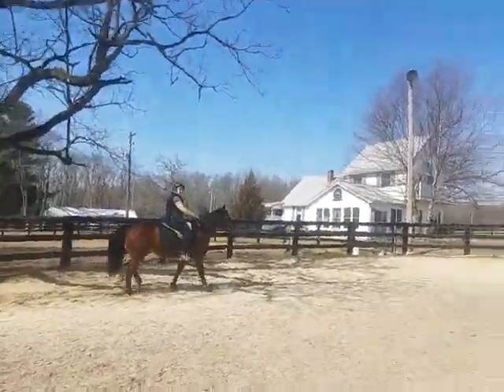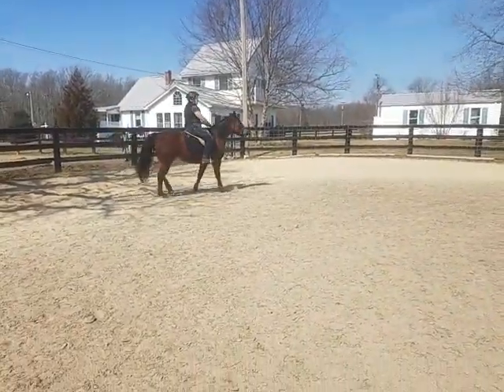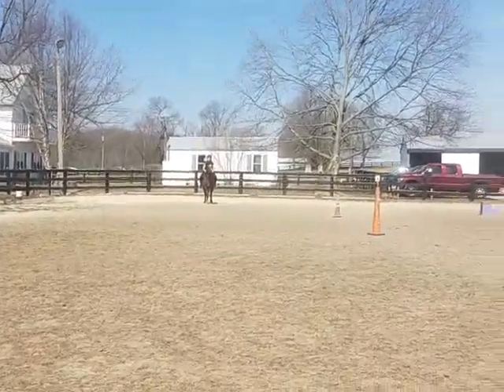Alright, so should I start from the back? Yeah, if you go stand down there, I'll leg yield towards you. Alright. And then I'll just turn around and leg yield. You ready? Yeah, we're just gonna do it on a walk.